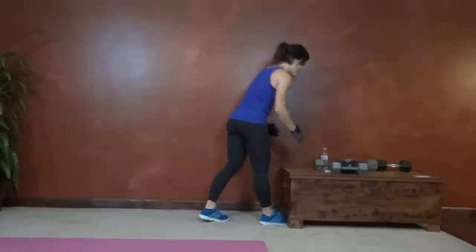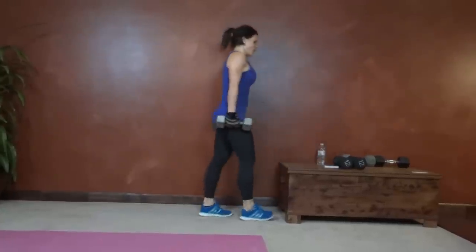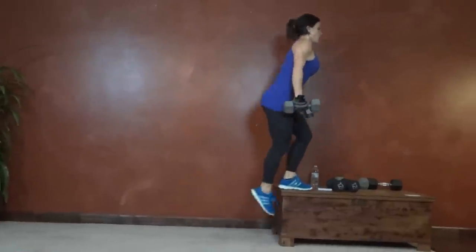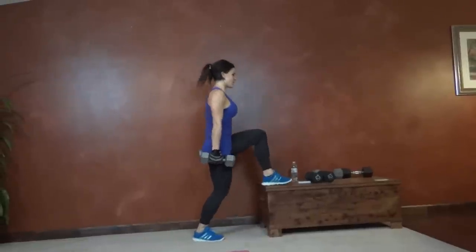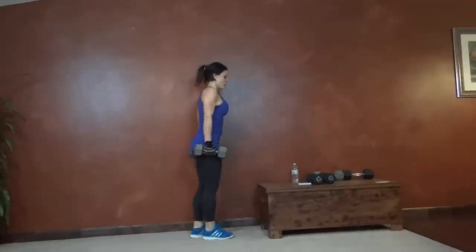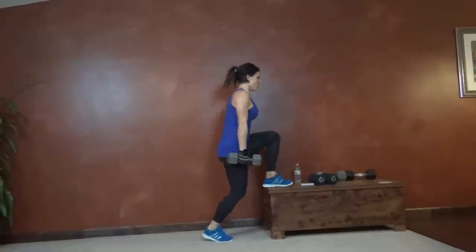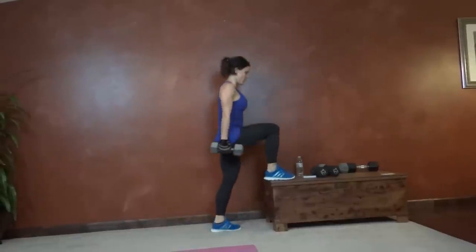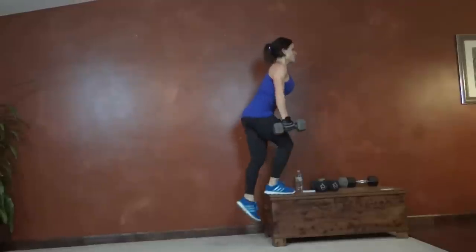Step ups are next. We're going to alternate legs. Here we go. Push through the heel. Left, back down, other side. Keep breathing. Push through the leg that's stepping up, not pushing off the floor. So give yourself that boost — pause, lift. It's a great way to practice pushing through that heel.